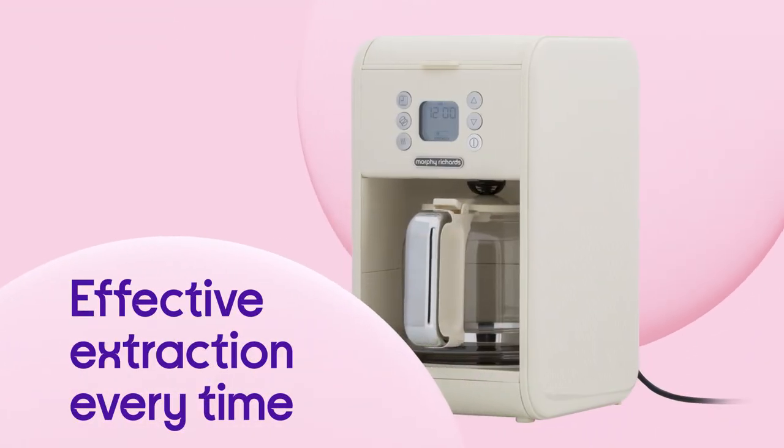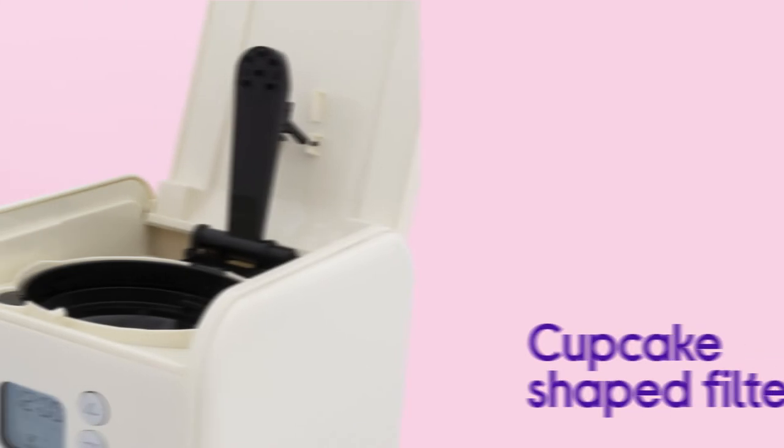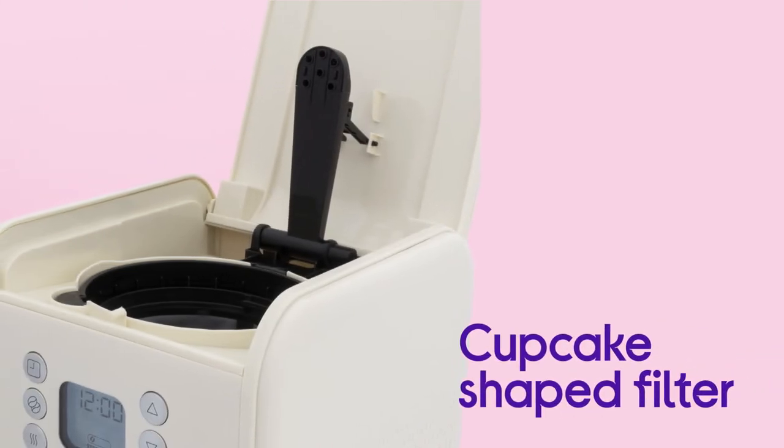You get effective extraction every time you brew, with even coverage from the reusable cup-cage-shaped filter.